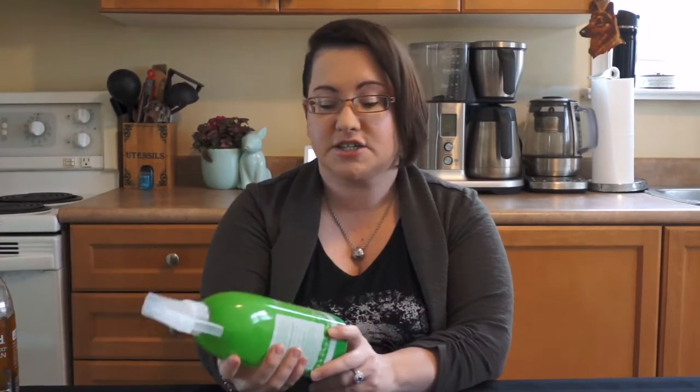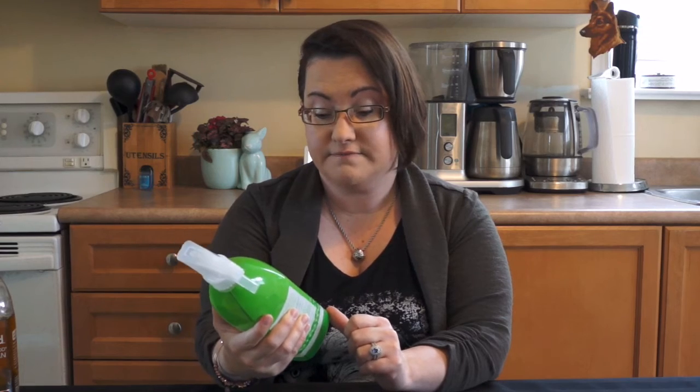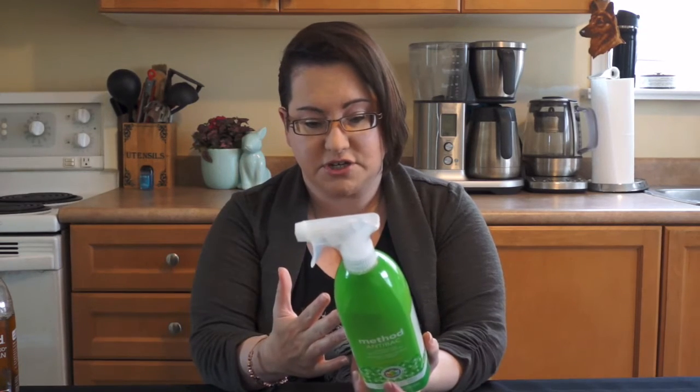Then all the lockdown stuff happened and everybody went crazy buying everything, so my normal cleaning products were completely sold out. This stuff is a little more pricey, but I went and bought the Method Antibacterial for disinfectant purposes. We feed our dogs raw food, so our dog stuff, countertops — everything gets disinfected on a daily basis. I couldn't buy my normal stuff, this was on the shelf, so I bought it and so far it's been really good — works just as well, smells good, and it's plant-based.